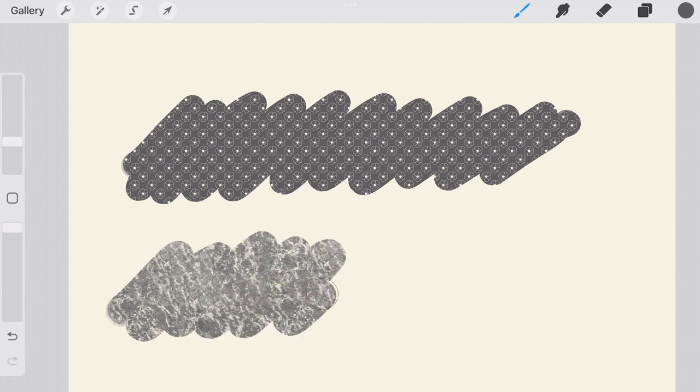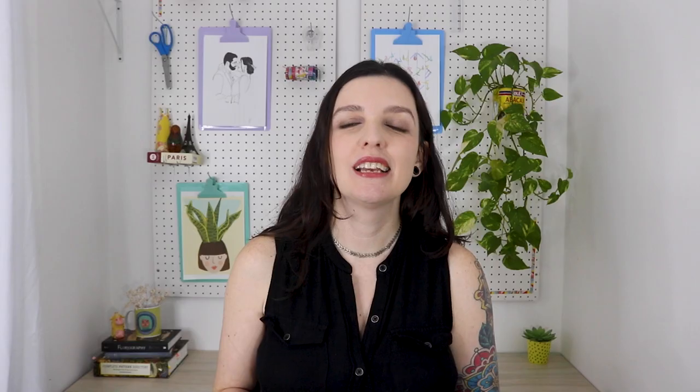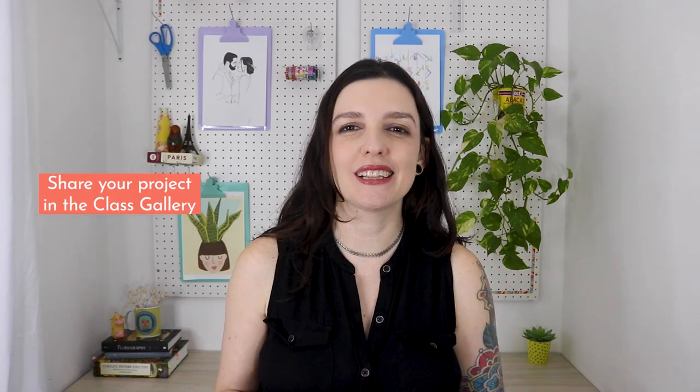Our project will be to create a custom brush set. It can include a mix of different types of brushes or variations on the same type. And if you want to get really creative, you can share an illustration using the brushes you made — so make sure to share your project in the class gallery.